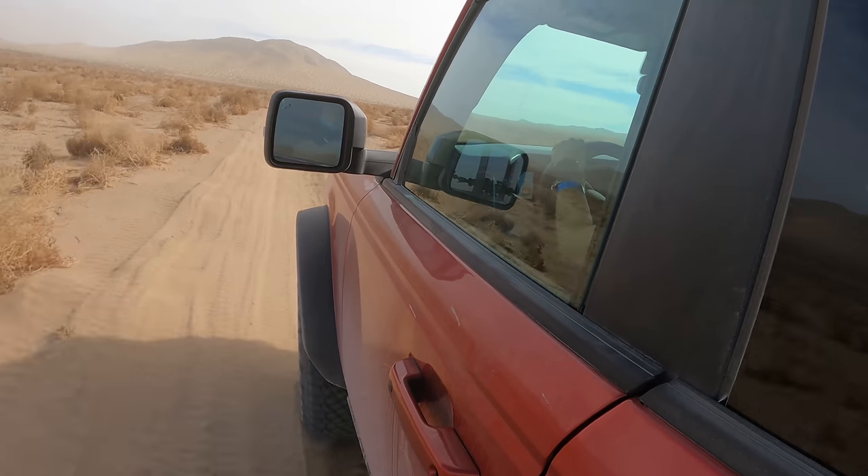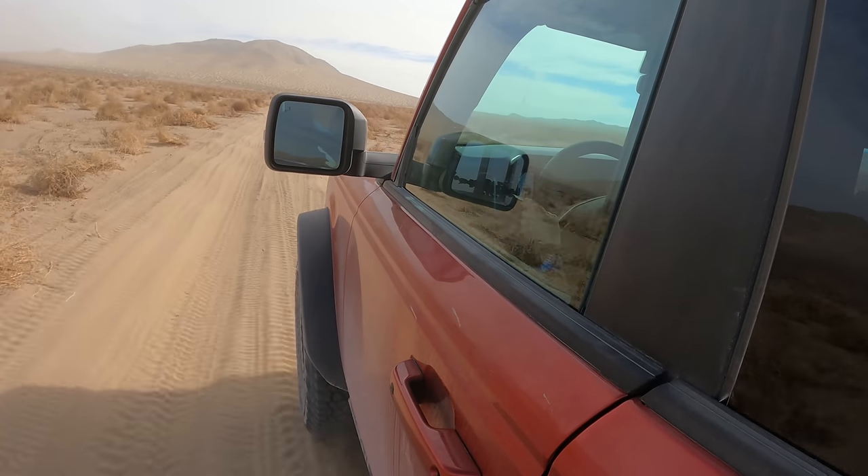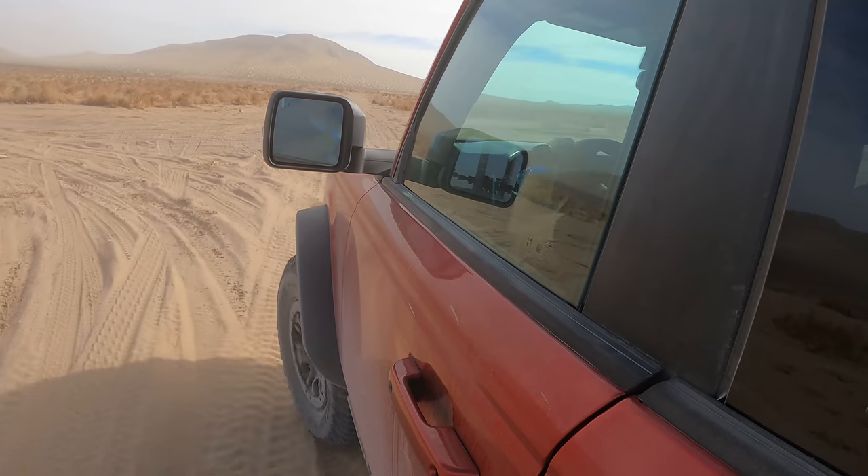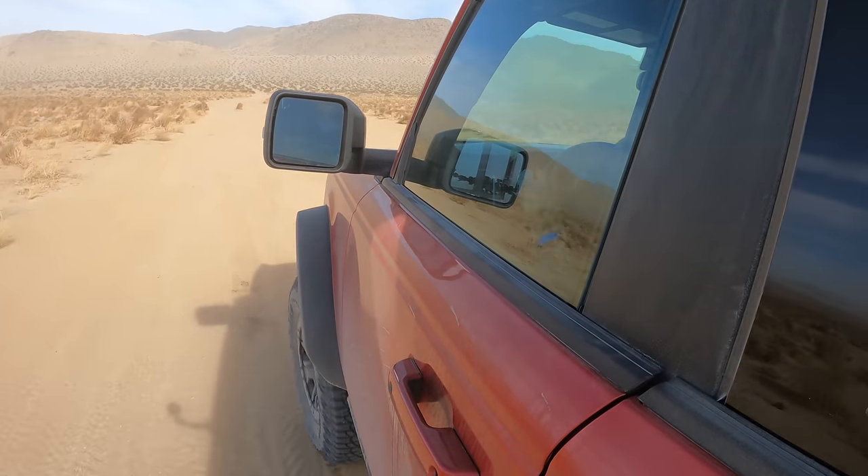In Baja mode, maybe you want to hang the rear end out or you want that wheel speed in order to maintain momentum. We're getting into more sandy terrain here and coming up to that big sand hill, so probably an opportunity to test something different.